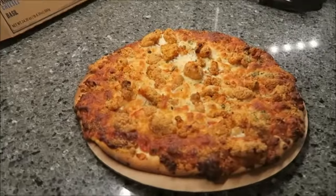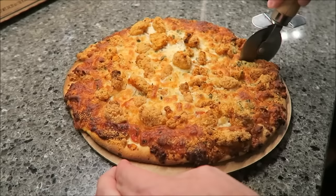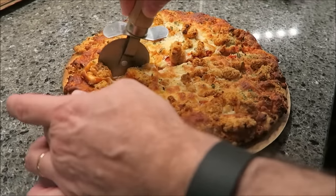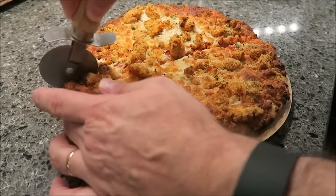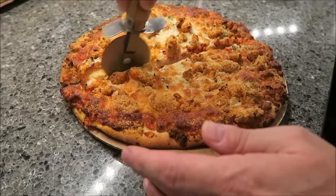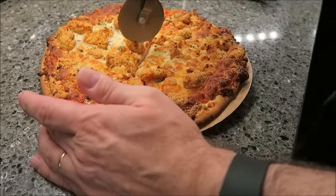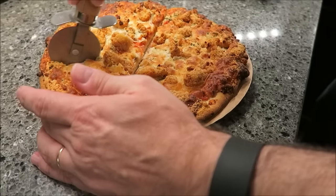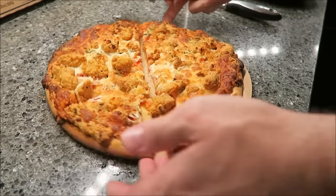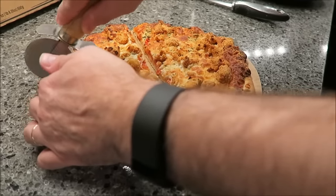All right, here it is out of the oven. We ended up going 18 — I had 20 minutes on it. I just used the cardboard tray that was under the pizza originally to put it back on, so I don't dirty up a cutting board. I'm going to get this cut and then me and Tammy will be back to let you know what it actually tastes like.